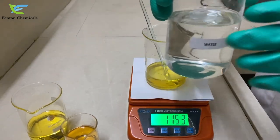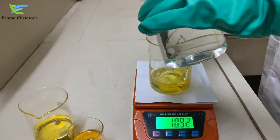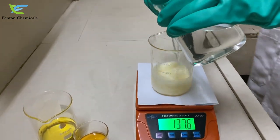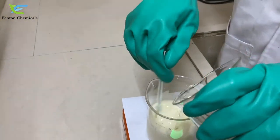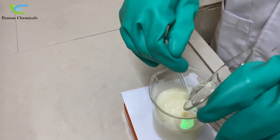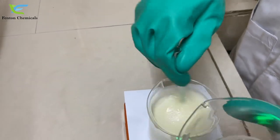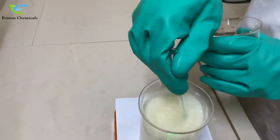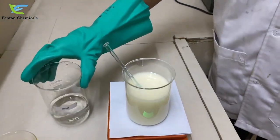Now we will add water to it to see the emulsion formed. An excellent milky white emulsion is formed over here.